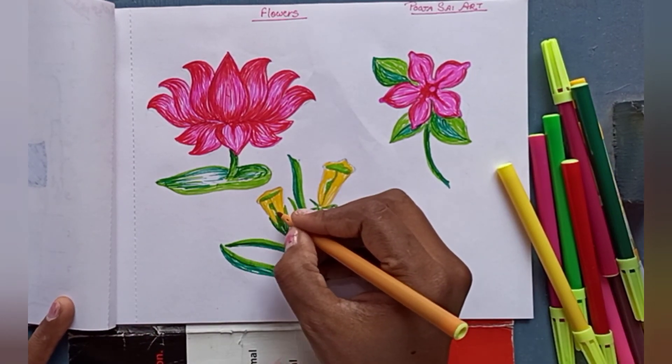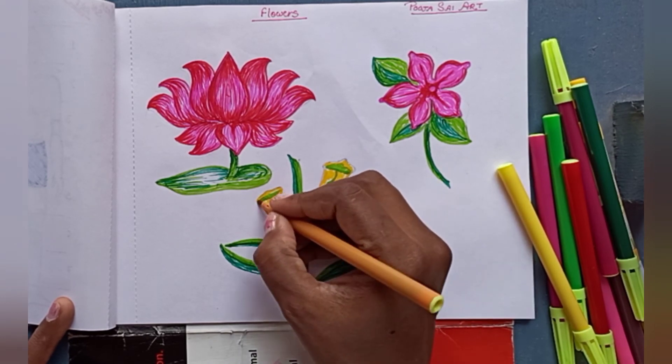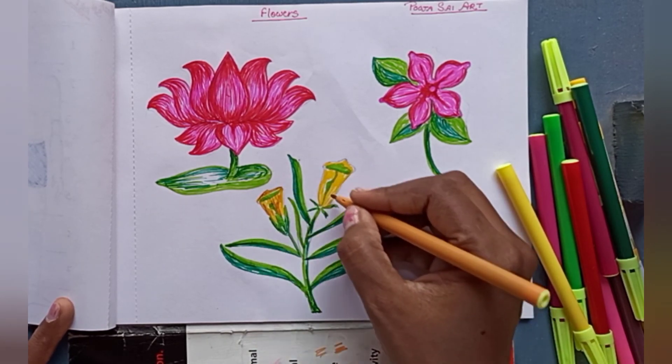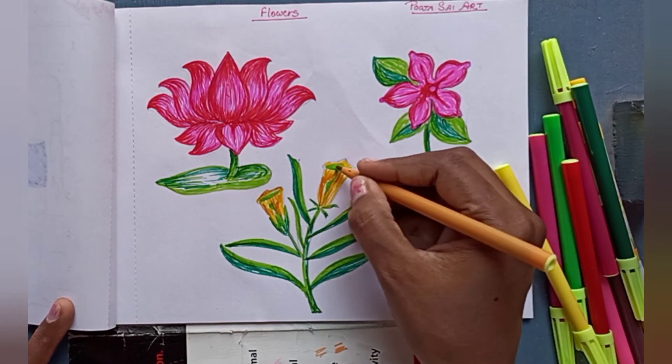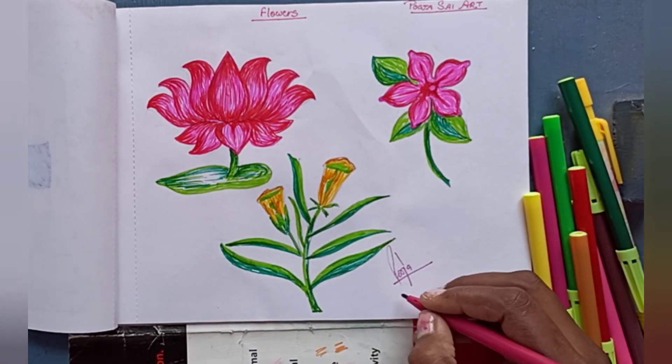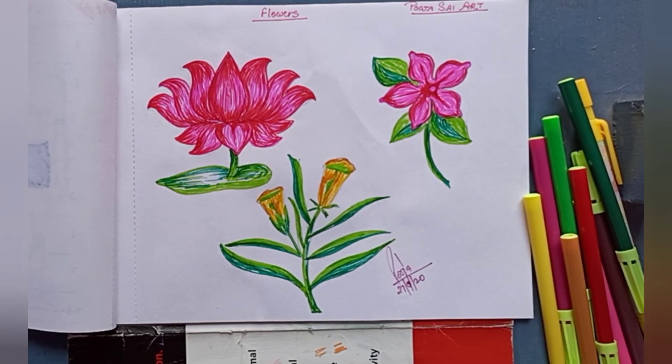Now it's completed. I hope you like this video and you have learned how to make flowers. Now you can make easy flowers with a sketch pen or pencil. Thanks for watching this video. Bye everyone, take care.